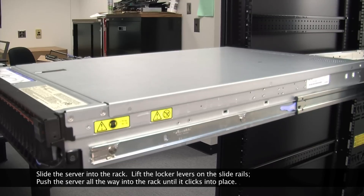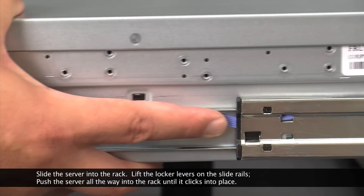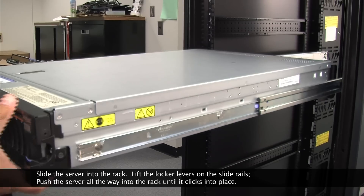Slide the server into the rack. Lift the locker levers on the slide rails. Push the server all the way into the rack until it clicks into place.